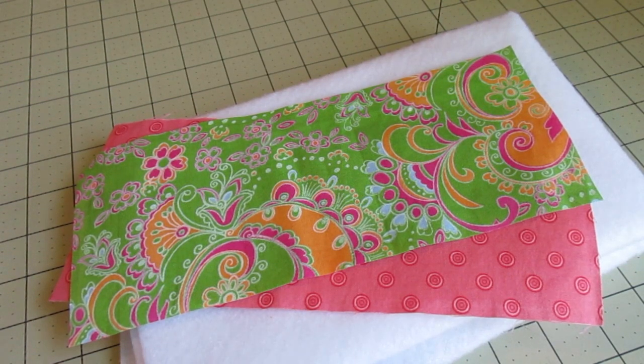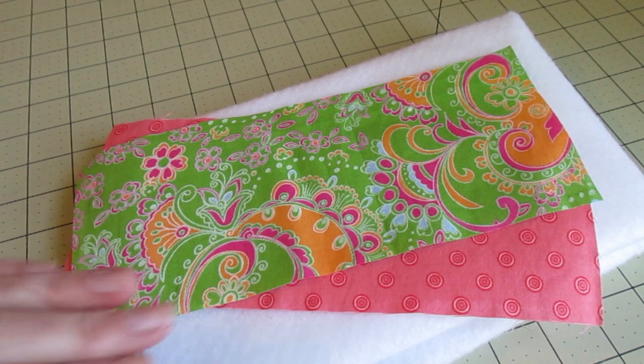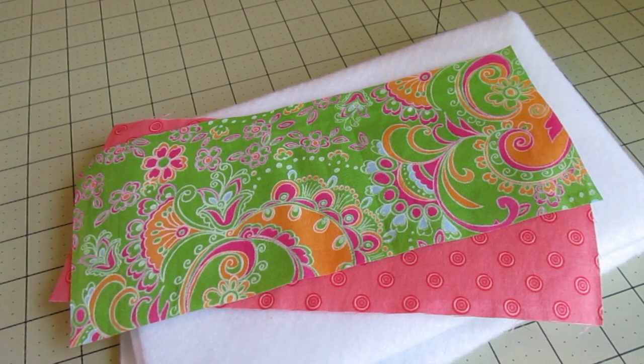Today we're going to make a can cozy, or a can koozie if you prefer. We need two pieces of fabric: a main fabric and a lining fabric, both cut nine and a half inches by four inches. We also need some fusible fleece cut nine inches by three and a half inches.